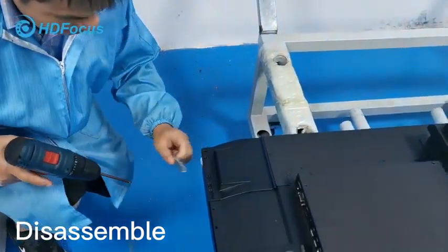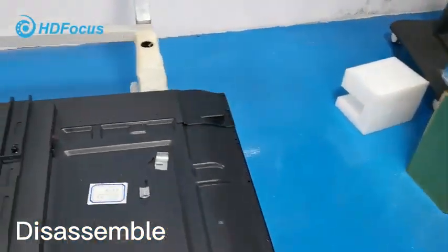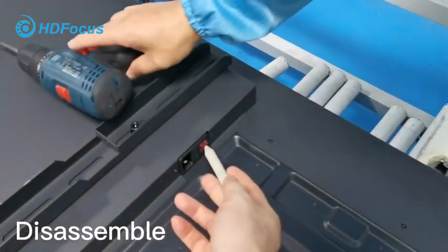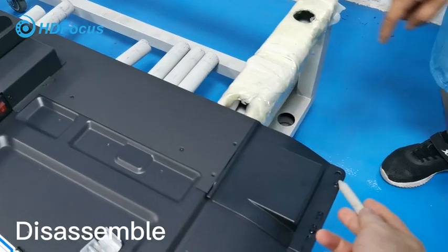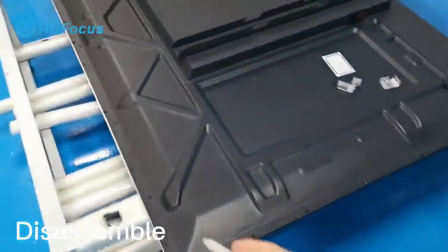For these three corners, be careful — you should know that we have the power button. This corner connects to this corner, so this will be one, two, three.